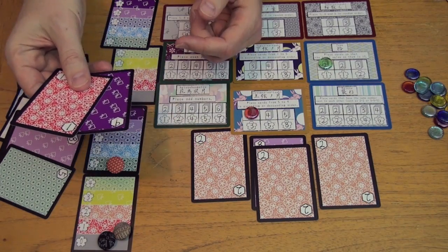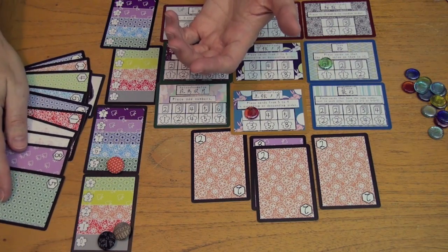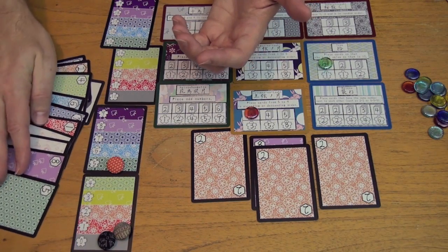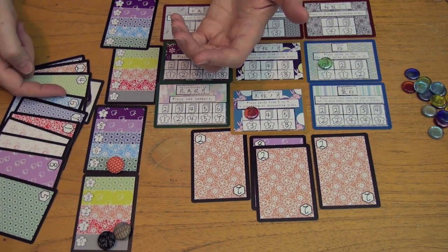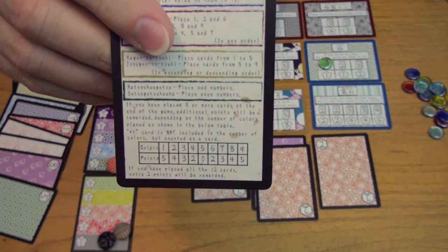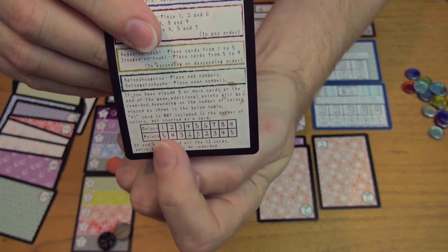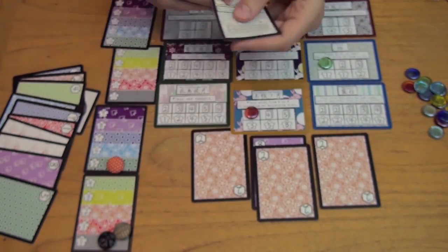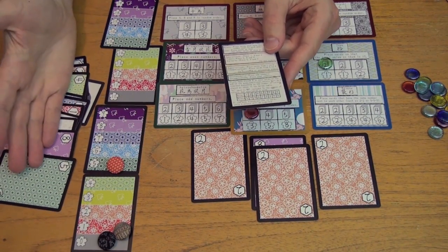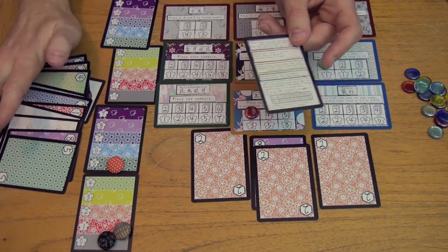Anything left in your hand at the end of the game is worthless if you didn't use it in your display. Based on what you've scored, if you have 8 or more cards, you get a point bonus based on how many colors you've used — using 5 colors gets no bonus, but using very few (1 or 2) or very many (8 or 9) gets a lot. So you're trying to shoot for that color bonus. Also, if you use all 12 cards, you get a bonus of 2 points.